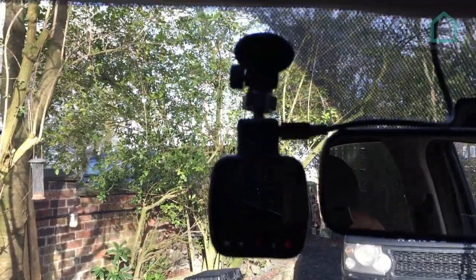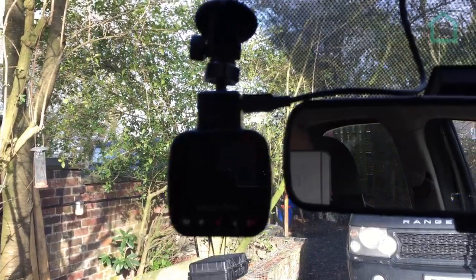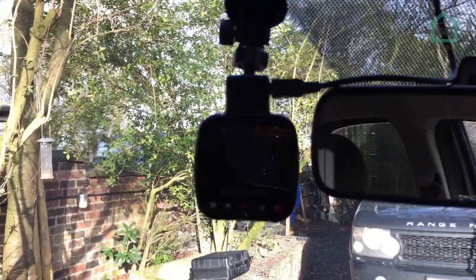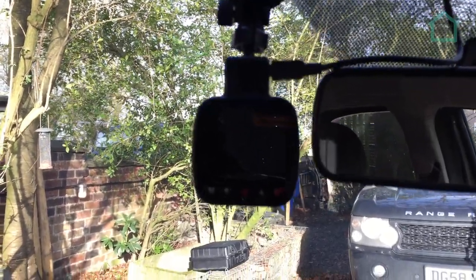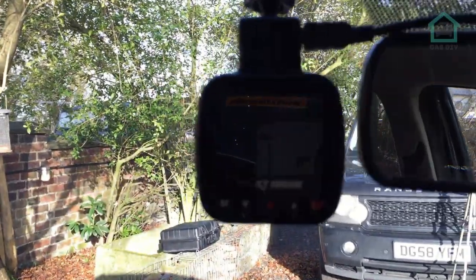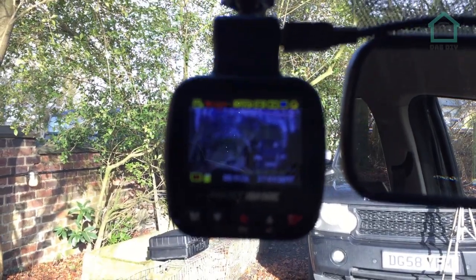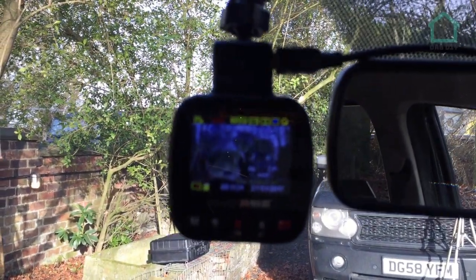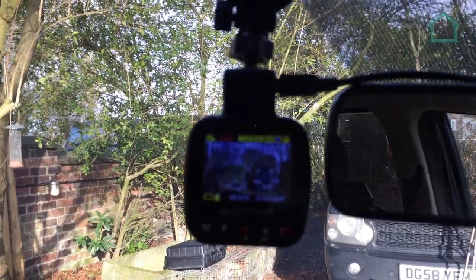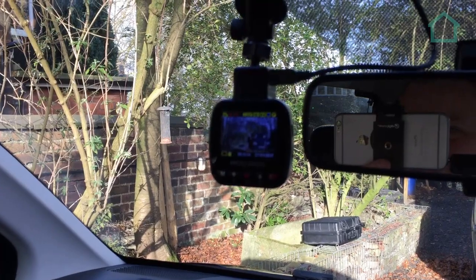Everything is all stuck on and plugged in. I apologise for the poor exposure, but I just wanted to shoot it against the light. If I turn that on, we should have some power. There we go - we've got the power working. Always good. The camera isn't focusing, but the power is on and working just fine. Happy days.